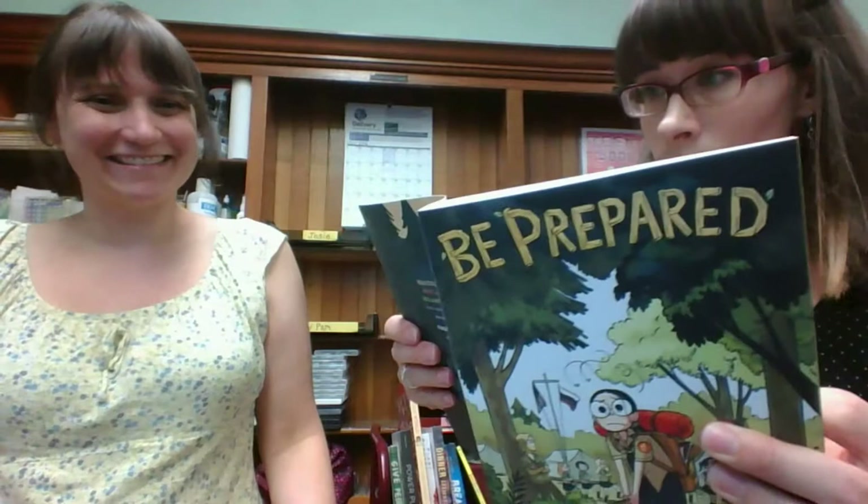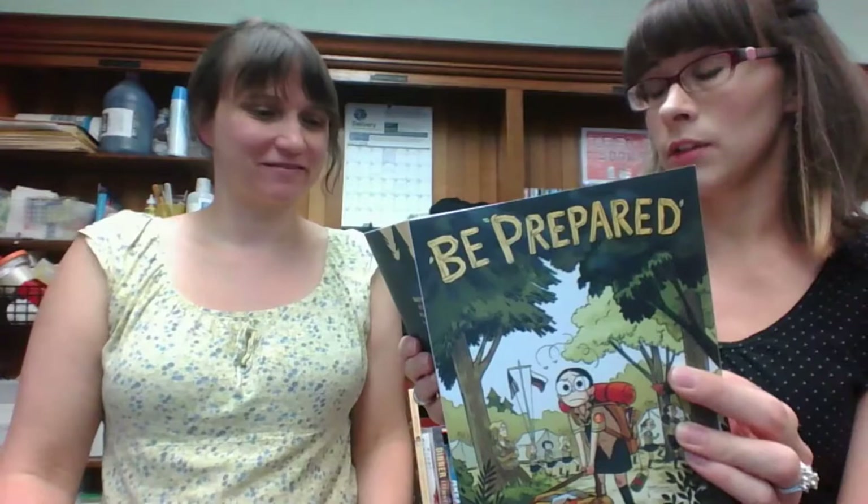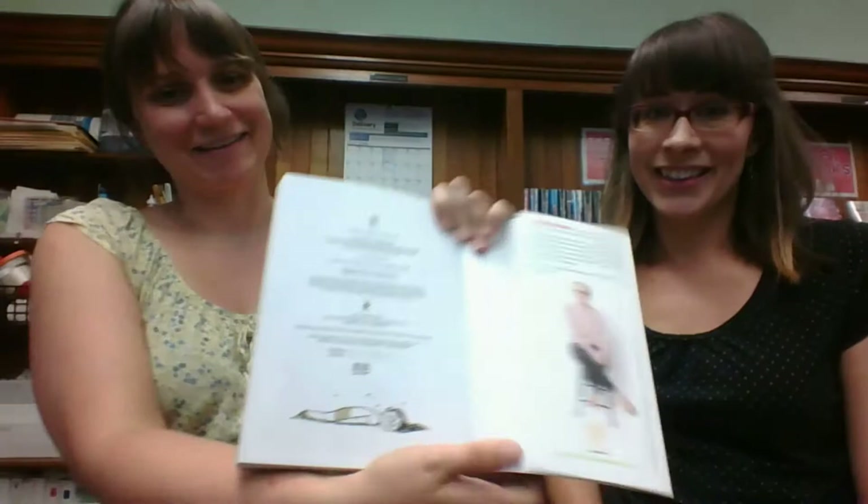Be Prepared by Vera Brassel — that's such a great cover, oh my goodness. She also wrote Anya's Ghost, which was popular. Look, she's so beat down on the cover. This looks really good, I really want to read this.